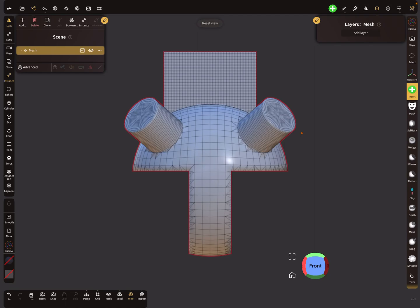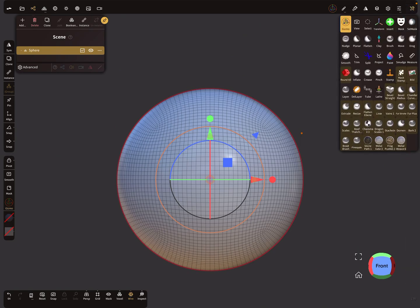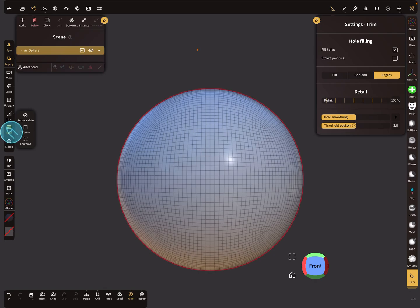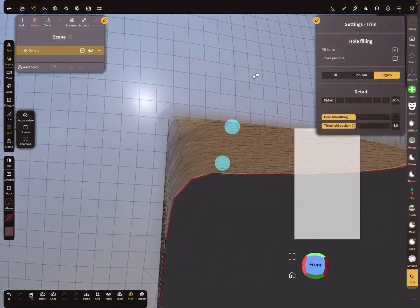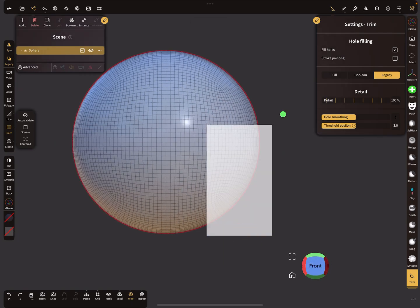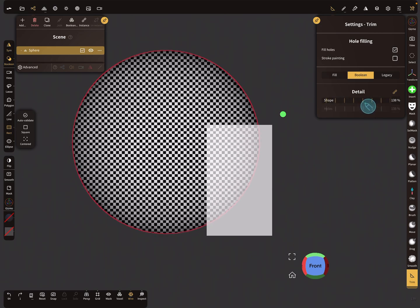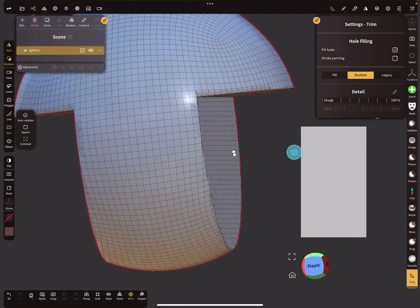I also delete this and add a new sphere. The other boolean options are found in the trim tool — you can see the options: fill, boolean, and legacy. The legacy trim is the old behavior. I switch to boolean mode, where it's possible to change the mesh resolution. At 100 resolution, when you draw a square on the screen, you get an absolutely sharp cut through the mesh.